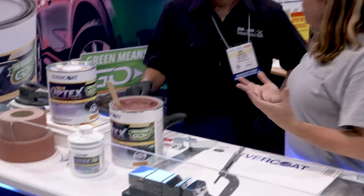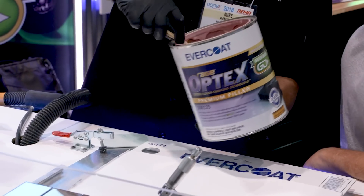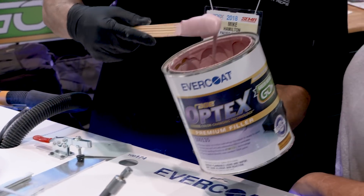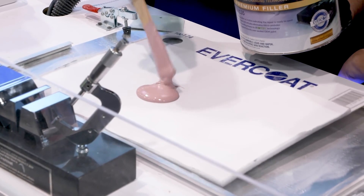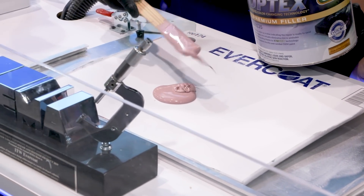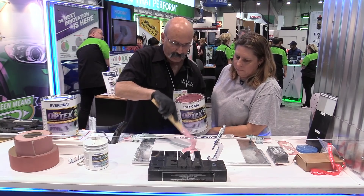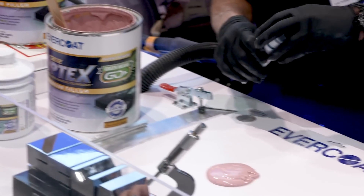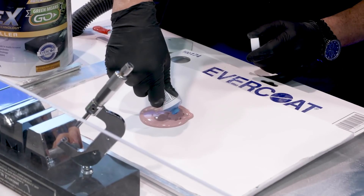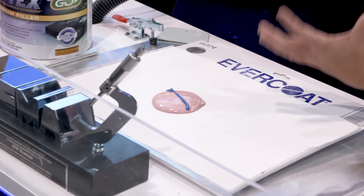I've got a couple of options here — I've got the putty and I've got the filler. Mike's going to mix up a little bit of filler for us. This is about a four-inch puddle; I'm going to put some cream hardener on it, moving across — keeping the same mixing ratio we're used to in the shop. Nothing has changed with that.